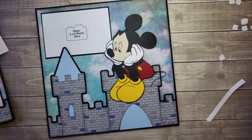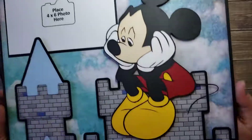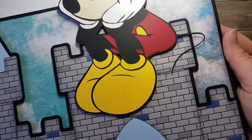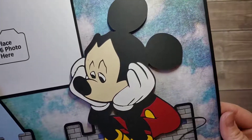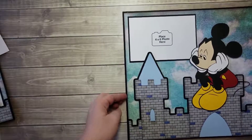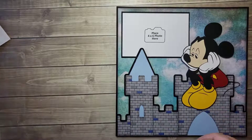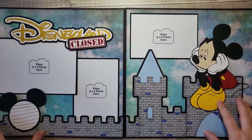And we are finished! Here's a close-up of him. I'm gonna slide this over and try to see if I can fit both pages on camera — not quite, but there you go, close enough.